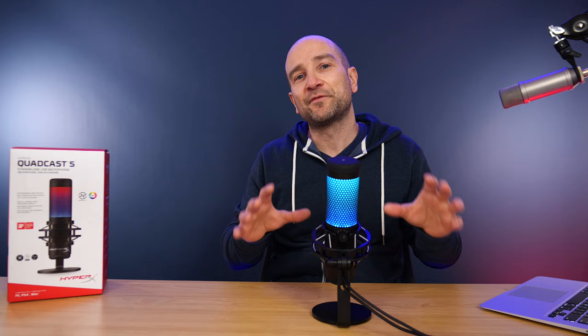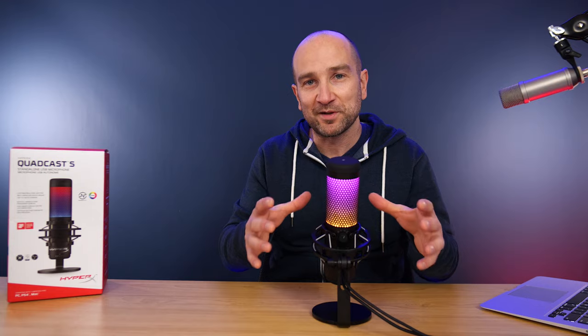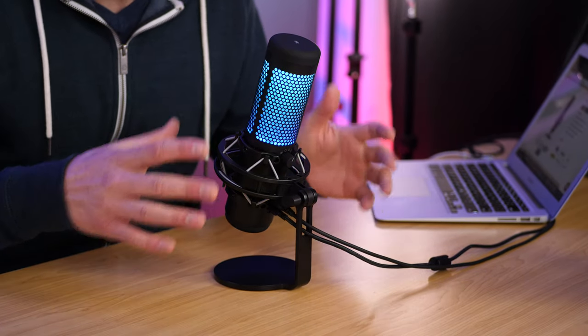Let's talk about some features of the Quadcast S. One big standout is this rockin' RGB setup. If you're a PC user, you can download a piece of software called Ingenuity — it's spelled a bit funny, I'll link it below — which allows you to customize the RGB lighting. Being on a Mac, I'm out of luck, but most PC gamers will have no problems getting that and modifying it.